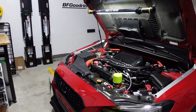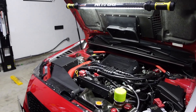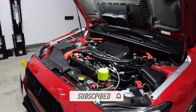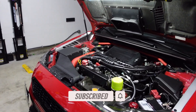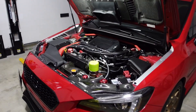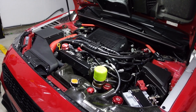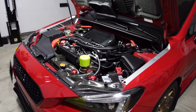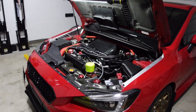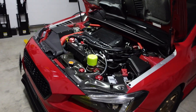Welcome back to another video. A few weeks ago I installed the GrimSpeed bypass valve and as promised I wanted to share my thoughts on it, mainly comparing it against my Nameless Performance bypass valve that I had right before. If you missed the sound clips video I released on the GrimSpeed bypass valve, I'll link it in the description. This video is going to be more of a comparison between the two.